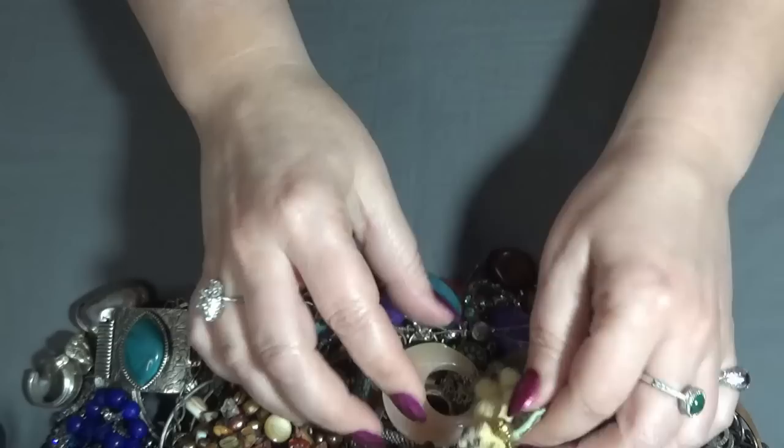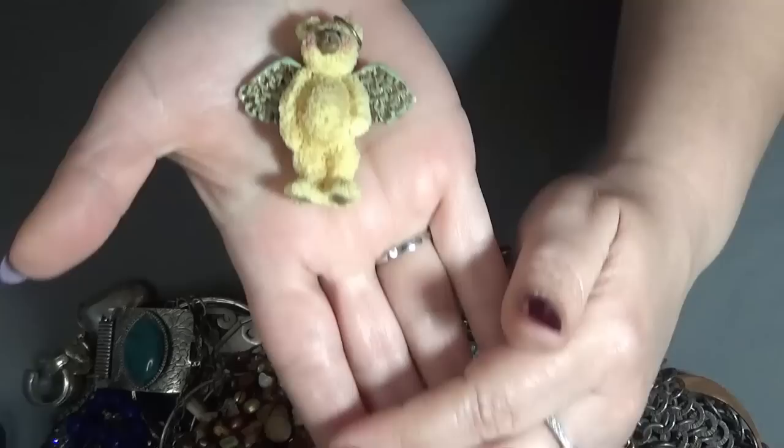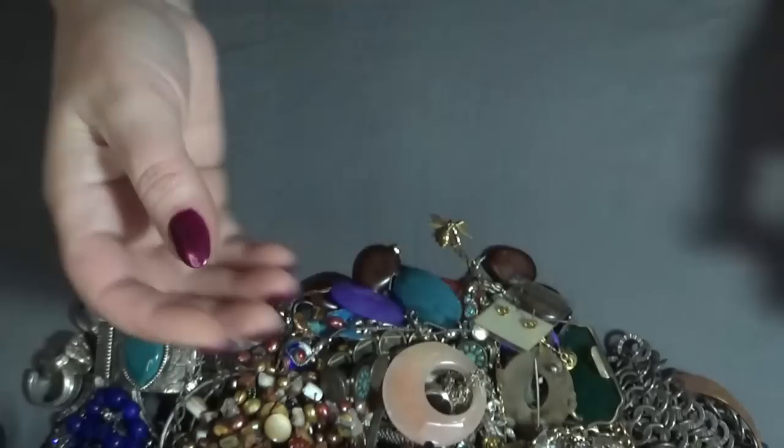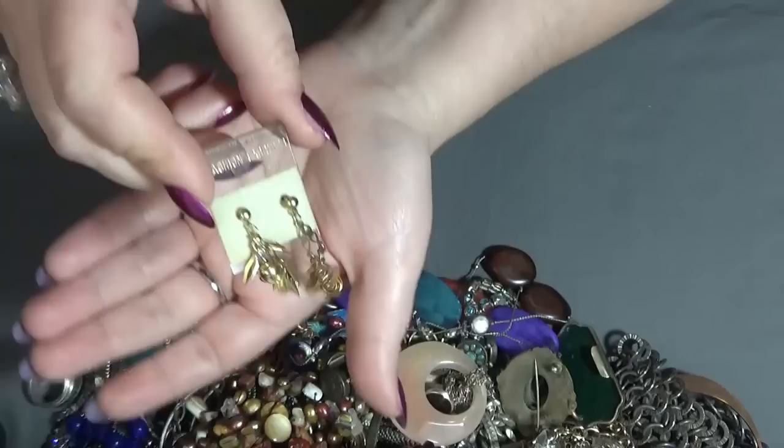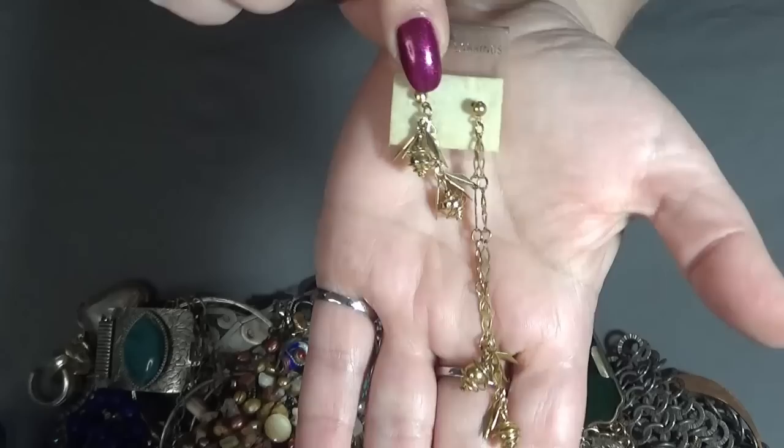And I have a brooch — a teddy bear, an angel — very cute. And a pair of earrings. One is longer than the other one. I'm assuming we're supposed to wear them like this — asymmetric style, I think so.